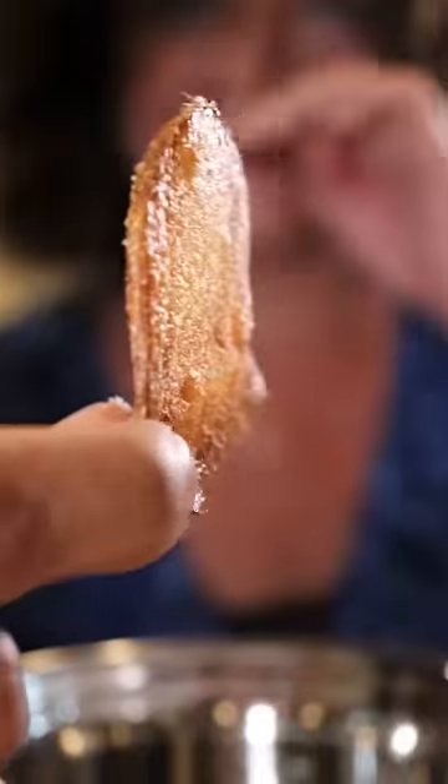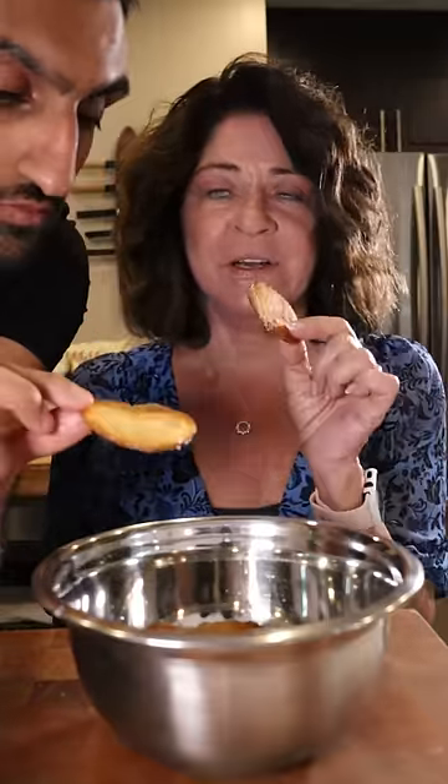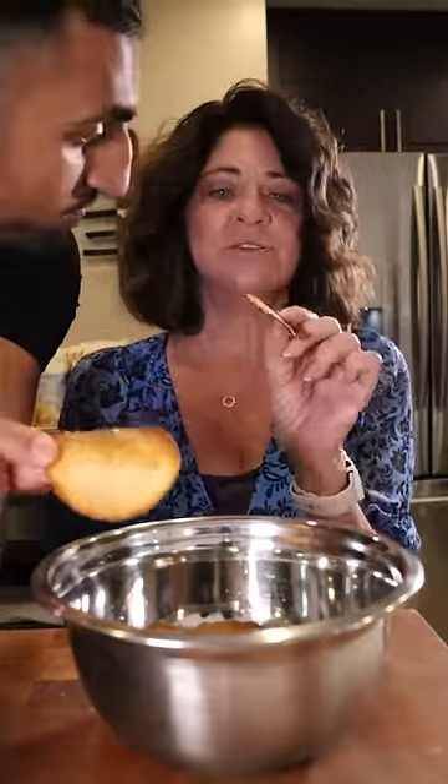If you ever get a potato chip and it's brown like this, it's the sugar in the potato — there's nothing wrong with it at all. And you can eat these with no salt. When Miss Vicky's started the business in '87, 30% of our sales were no salt because I personally was on a salt-restricted diet. Potato chips are not healthy, but at least if we use raw ingredients that are, we can rest assured. We don't want to eat them every day, but every once in a while, they're a treat.